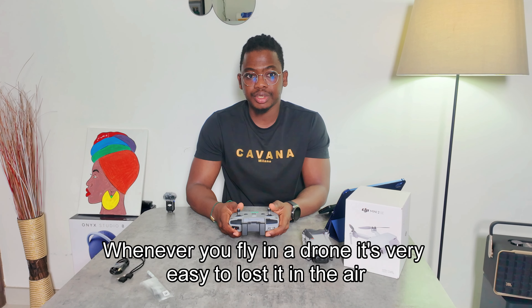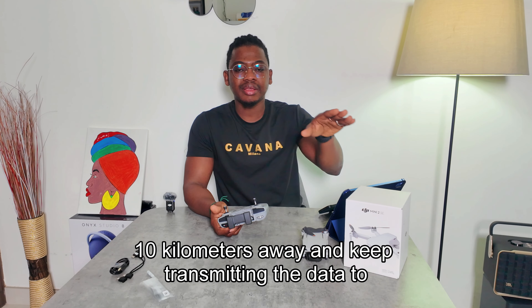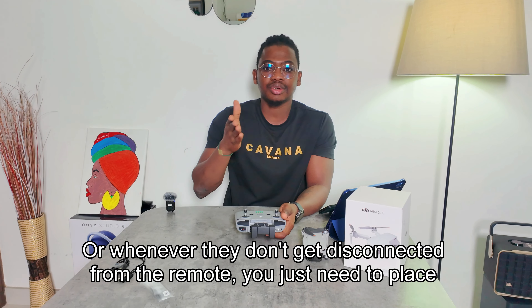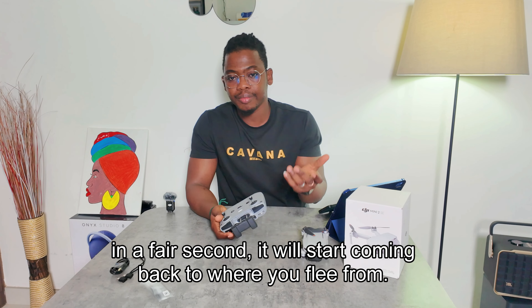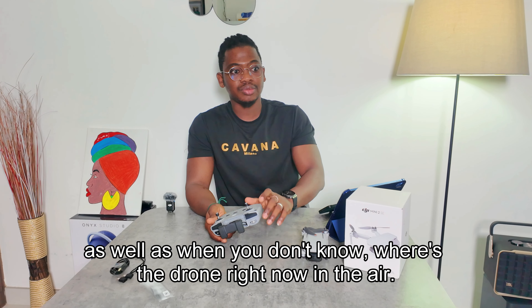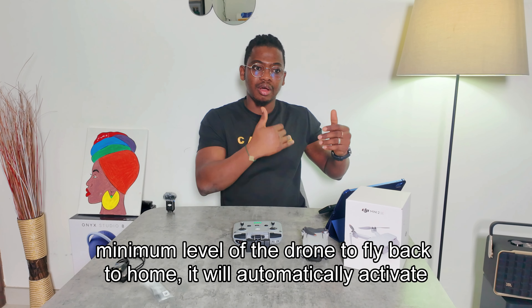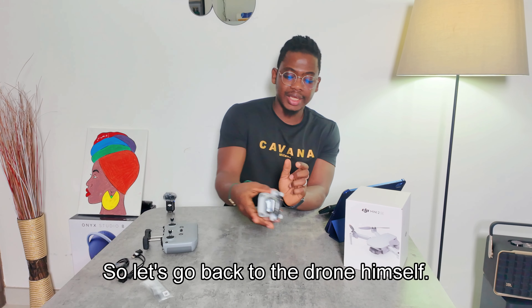There's an RTH — Return to Home — button. When flying, the drone can travel up to 10 kilometers away while still transmitting data to the remote. If you lose it or the connection drops, just press and hold this button and in a few seconds it will start flying back to where it took off from. RTH also activates automatically when the battery reaches the minimum level to safely return home.